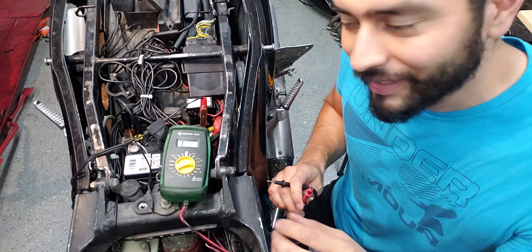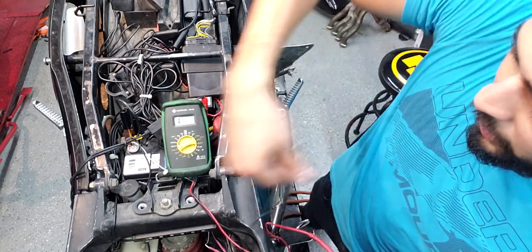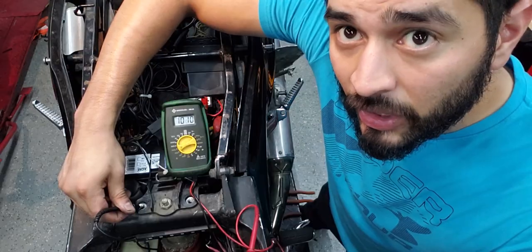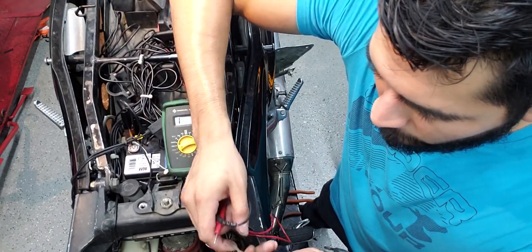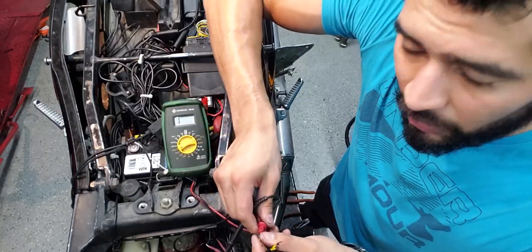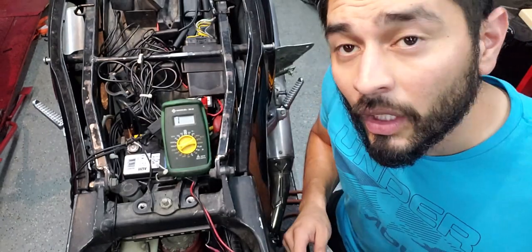On the first wire, I'm putting the probe on the wire and grounding to the bike — and we're getting numbers, basically saying this stator is shorting out on the bike. Testing the second wire — that one is also showing numbers. Testing the last wire — that one as well is showing numbers. Either way, the stator is bad and has to be replaced at this point.